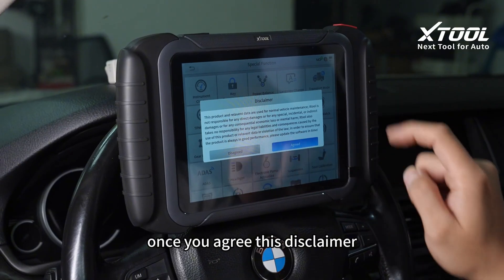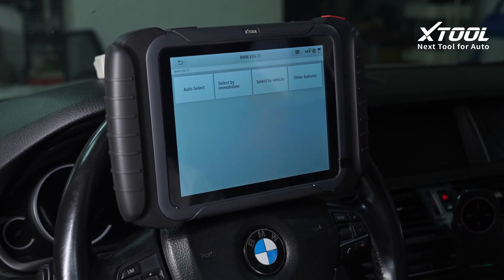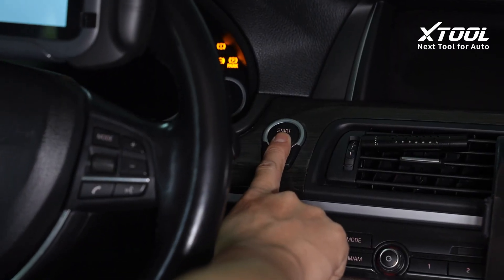Once you agree to this disclaimer, select vehicle brand BMW. Turn on ignition. Auto select.